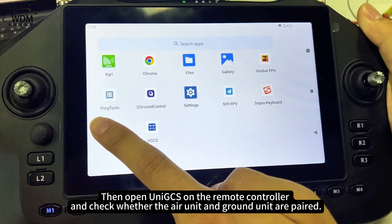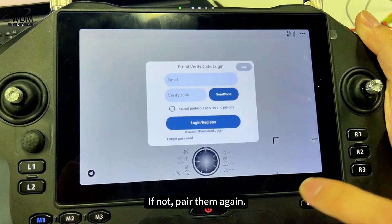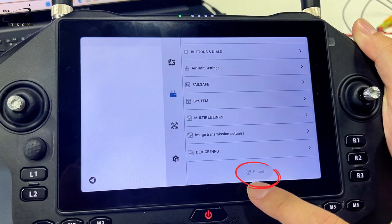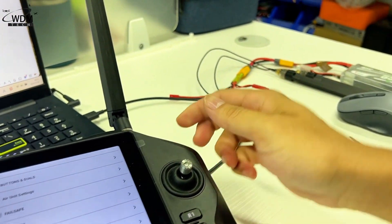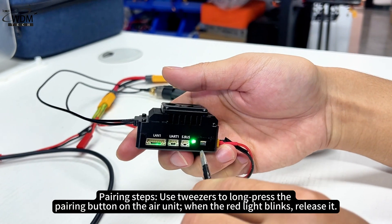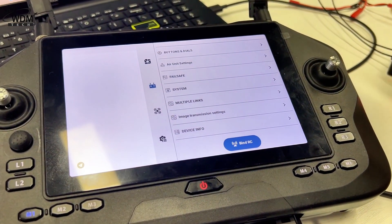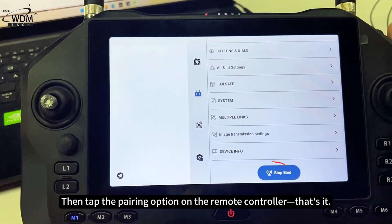Then open UniGCS on the remote controller and check whether the air unit and ground unit are paired. If not, pair them again. Pairing steps: use tweezers to long press the pairing button on the air unit. When the red light blinks, release it. Then tap the pairing option on the remote controller.